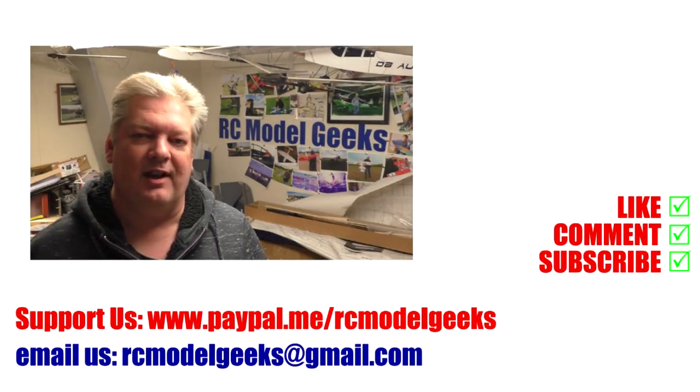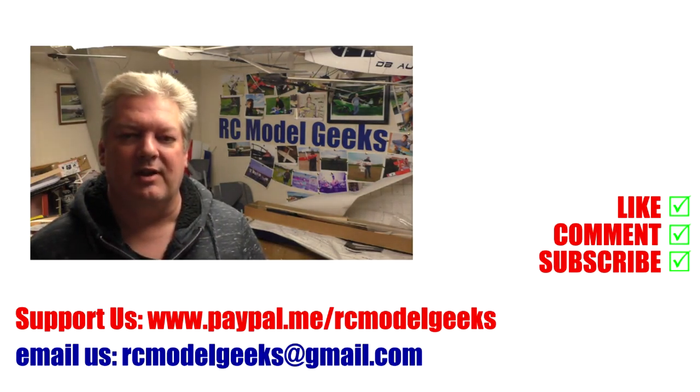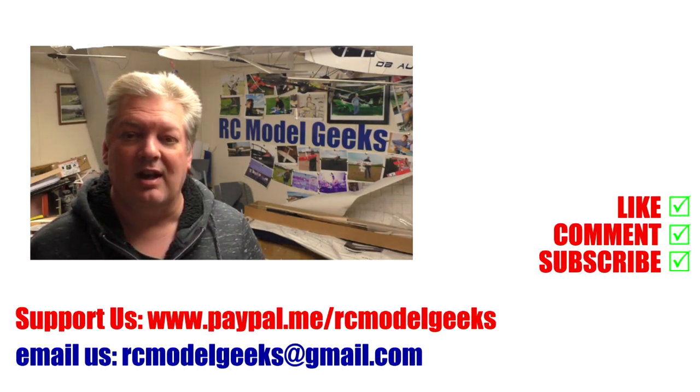Thank you for watching Captain Rob's RC Model Geeks. If you enjoyed the video don't forget to click that like button. If you want to see more of the same type of videos, don't forget you can subscribe. If you want to support us you can use PayPal at paypal.me/rcmodelgeeks. If you want to contact us you can email rcmodelgeeks@gmail.com. We look forward to seeing you in the next video!